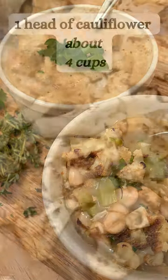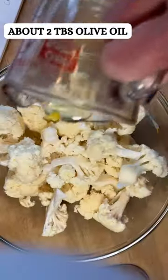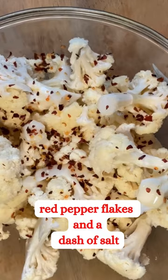Healthy and delicious cauliflower soup starts by roasting your cauliflower. Add a little olive oil and some red pepper. Bake for about 10 to 15 minutes at 400.